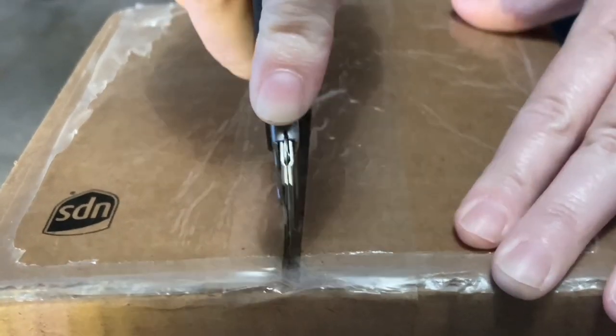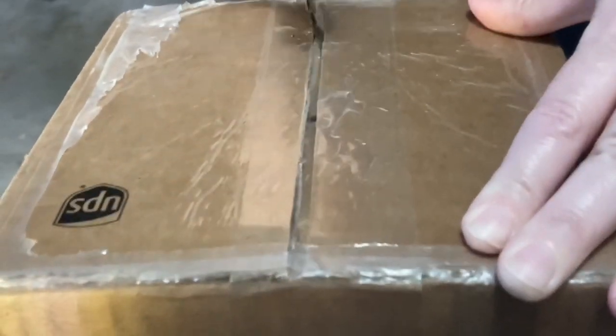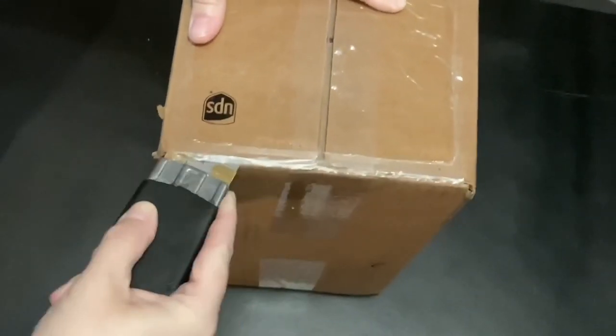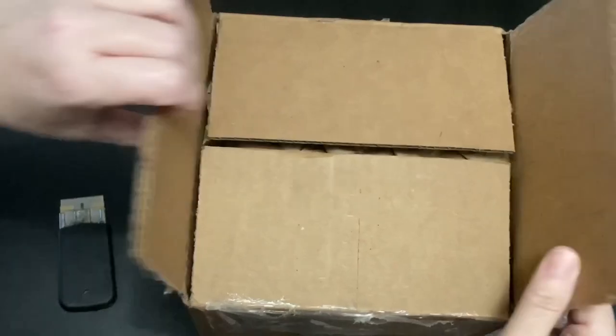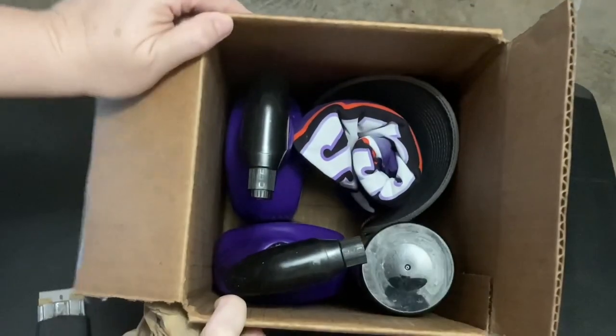Hi guys, welcome to the Detail Corner. A little while back, James from Super Clean — because he's so awesome and nice — sent me an email stating that he thought his products would be helpful for me and my viewers, and would I like for him to send me a few products to try. And I was like, yeah I do. So a couple days later I received this package in the mail with all this cool stuff.